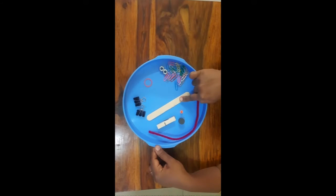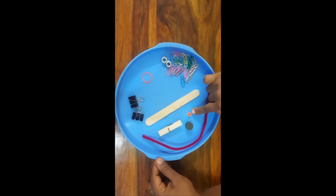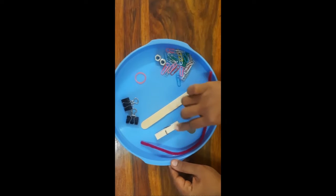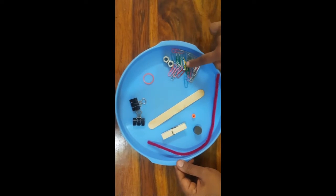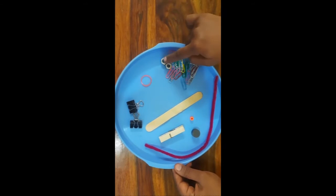For this experiment we need a large popsicle stick, a pipe cleaner, a small bead, four disc magnets, a clothes pin, paper clips, one rubber band, and some weights.